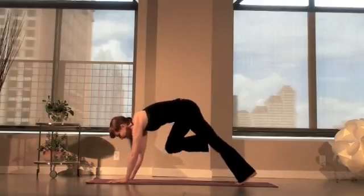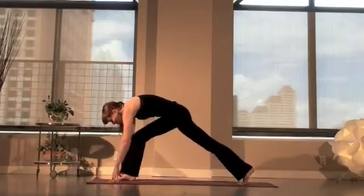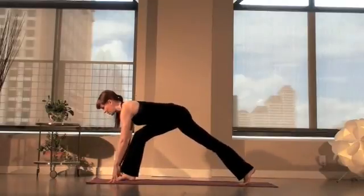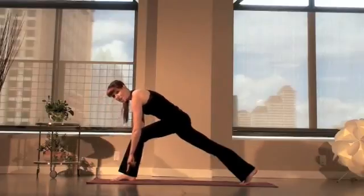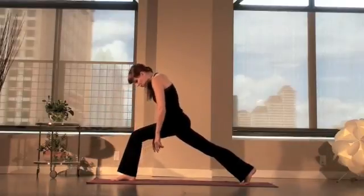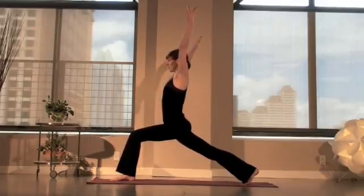On your exhale now, step the right foot to the right thumb. Take a breath in, look forward, wave the spine long, and exhale. Press down to your floor, lift the belly — not just the low back. And start to roll through the front of the spine, reaching out and up now into your high lunge.